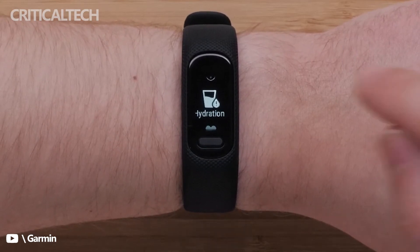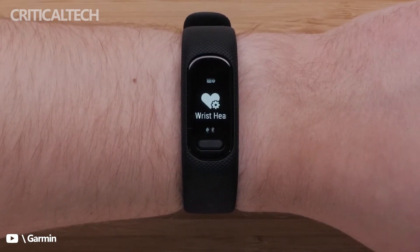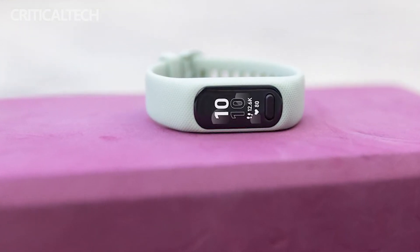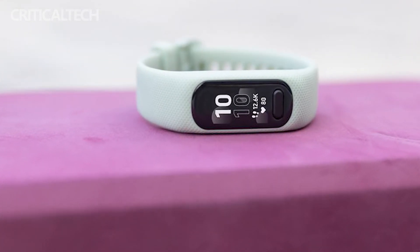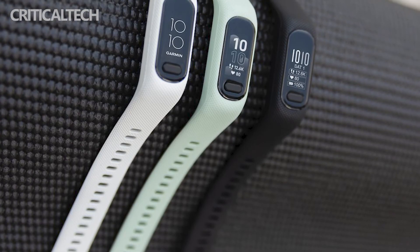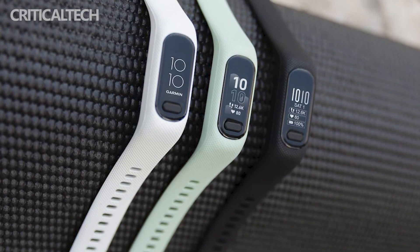The GPS module is however lacking in the device for enhanced fitness tracking. Both the small, medium, and large sizes of the Garmin Vivo Smart 5 are sold at $149.99 on Garmin's website. The smaller model comes in black, cool mint, and white bracelet options, while the larger smartwatch comes only in black for now.